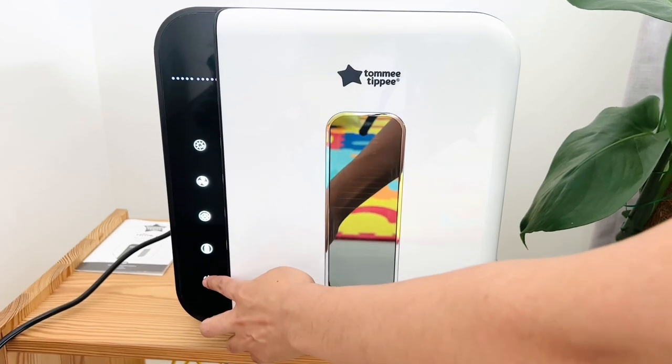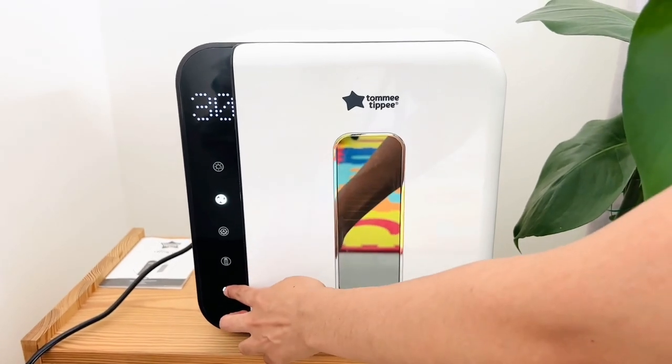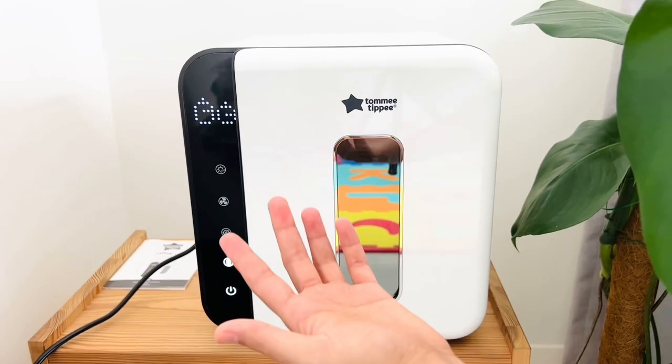Let me show the other modes. Each time you click that — this is the drying mode, it takes only 30 minutes. Again, in the combination mode it takes 60 minutes, and the storage mode will show you that indicator as well.